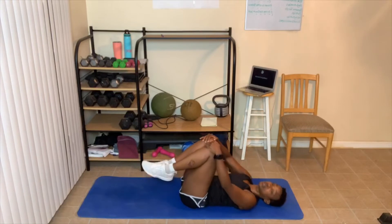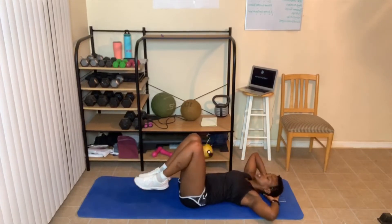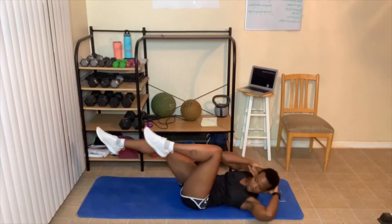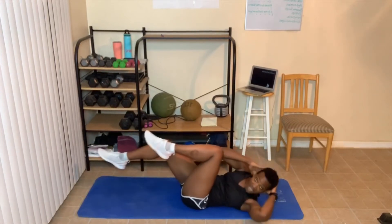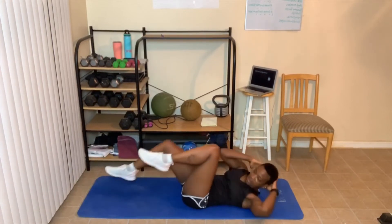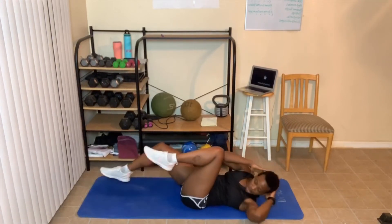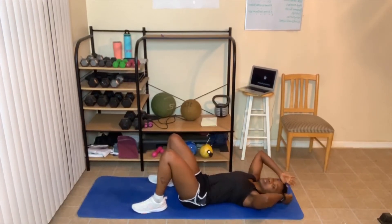Advanced air bicycle crunch: take your elbows and go knee to elbow. Let's get started — one, two, three, four, five. Use that crunch! Working those obliques. Six, seven, eight, nine, ten — four more: four, three, two, one. All right, high crunches next!